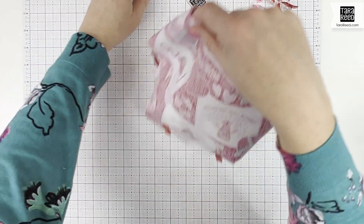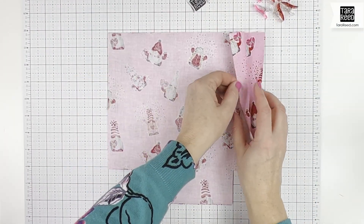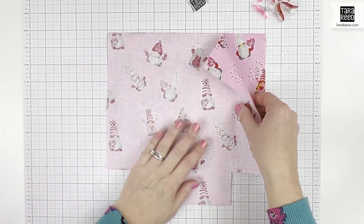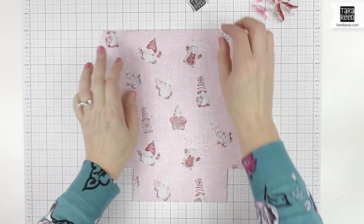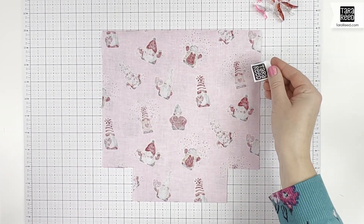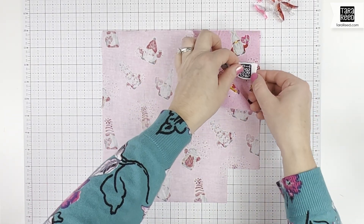Setting that aside, for the inside where you haven't done anything — it's just the two pieces of fabric you cut — we have two things to consider. Put them right sides together. If you have a tag like my logo tag that you want on the inside of the bag, now is the time to sandwich it in there.